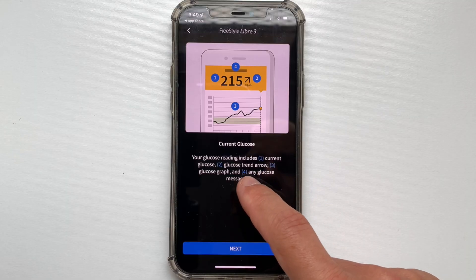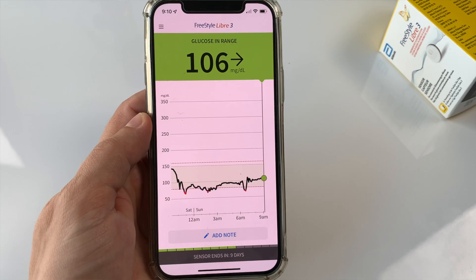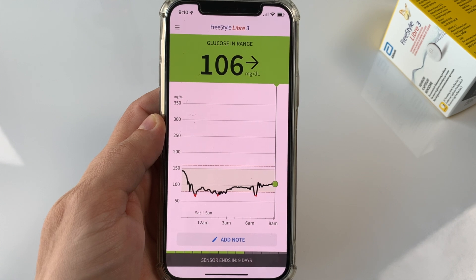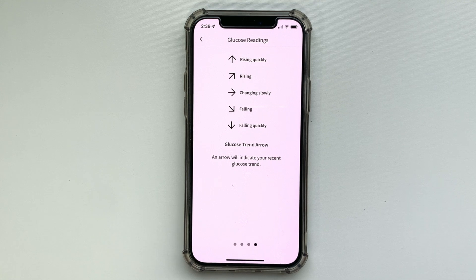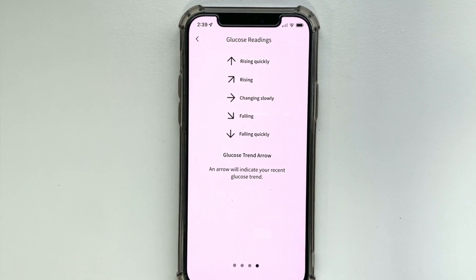The app will remind you that anytime you look at the screen you will see three pieces of information: your current blood glucose number, a blood glucose graph showing what your blood sugar has been in the past 12 hours, and a trend arrow which shows you where your glucose is heading — helping you predict the future trend. On the next screen you will learn how to interpret the glucose trend arrows, which is super important.